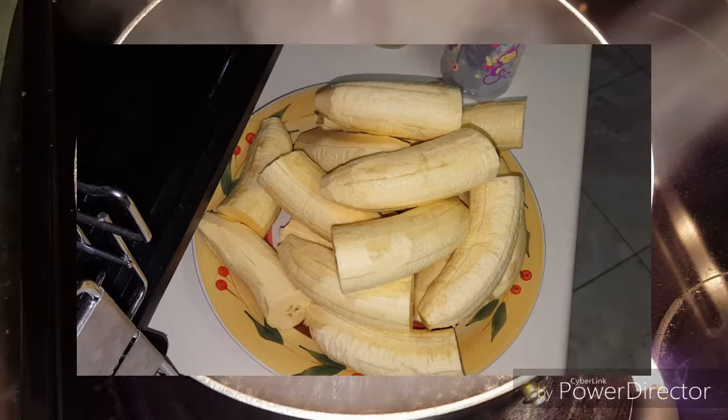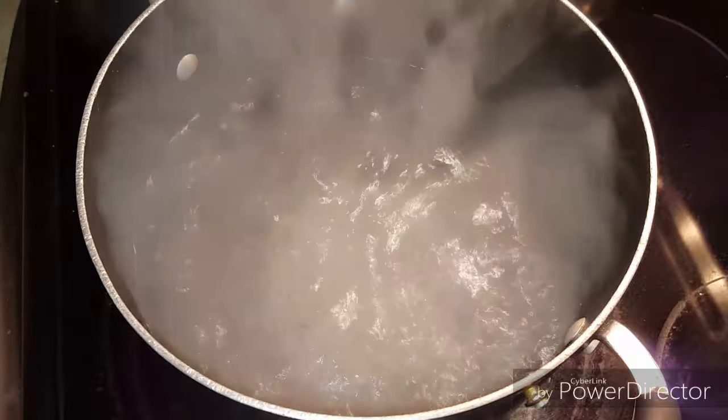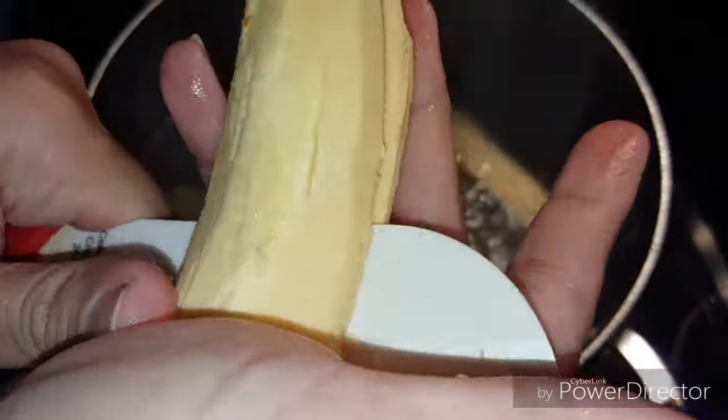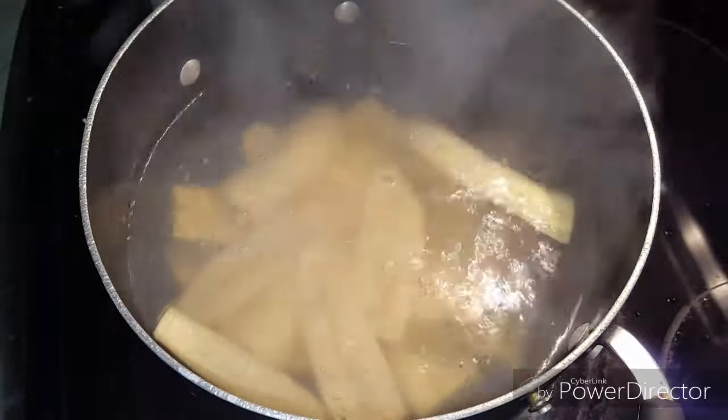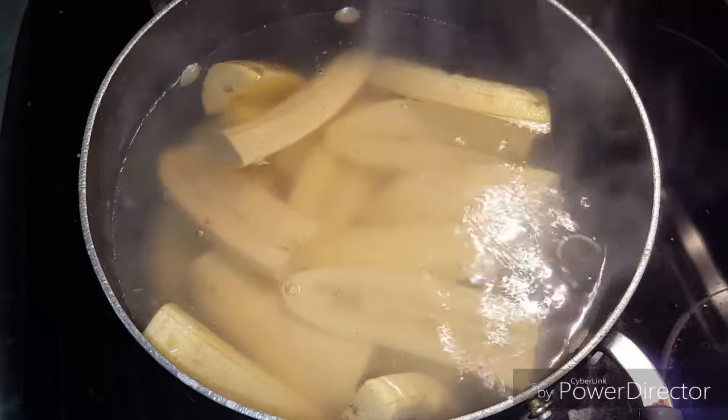Here I have my green plantains, which we need to peel and cut in quarters. We need to put them in salty boiling water. Depending on how many plantains we have, we will add either one or two tablespoons of salt. I added two tablespoons because I have a lot of plantains, and I cut them in fourths because it will take them less time to cook.